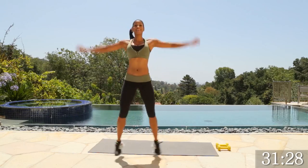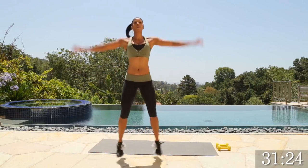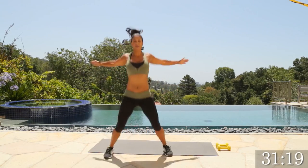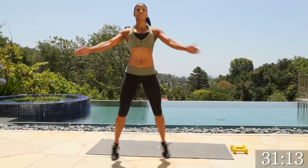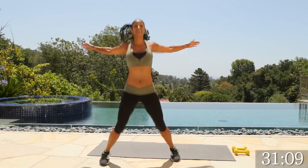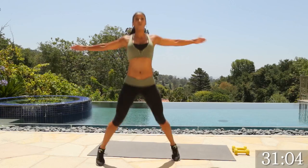Let's do eight more: eight, seven, six, five, four, three, two. Same thing, we're going to bring our arms out right here to open up your chest and shoulders. This is one of my favorite moves. Let's pick up the pace.